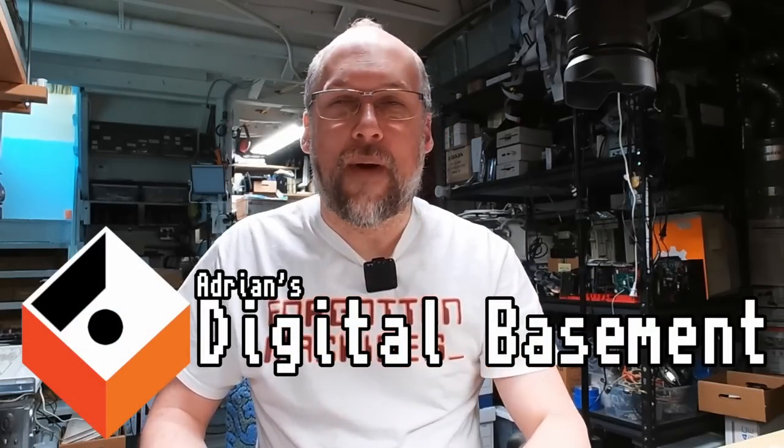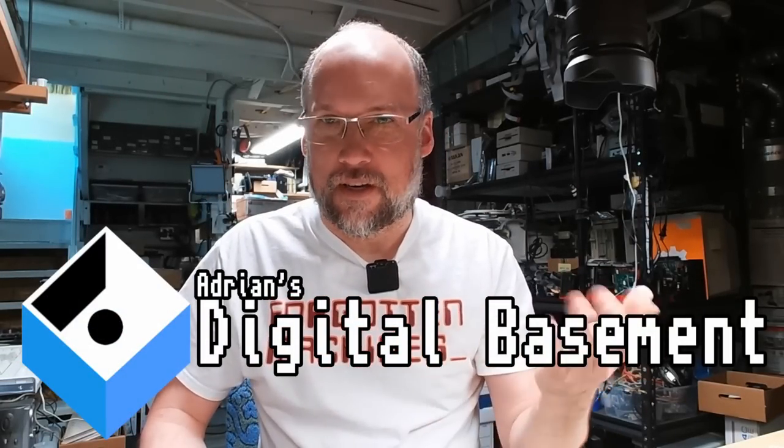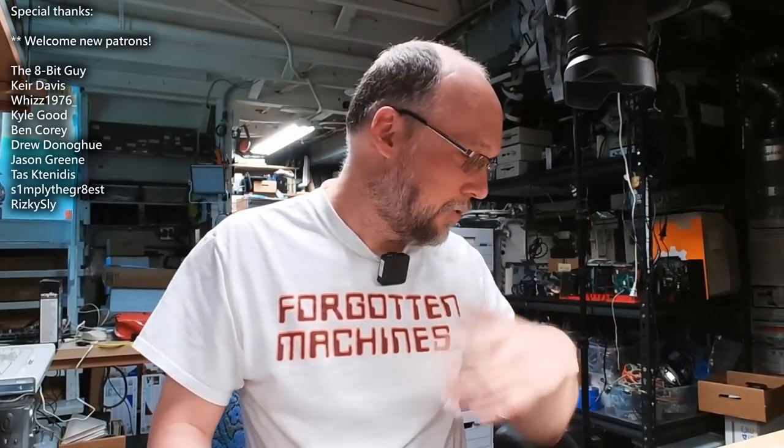Welcome back to Adrian's Digital Basement 2. On today's video we're doing a super mini mail call. It's been a little while and I didn't even get through the packages I had last time, and of course there's more sitting next to me. I just grabbed some random ones from the pile. Let's get to opening them.